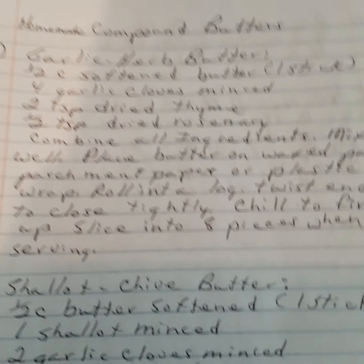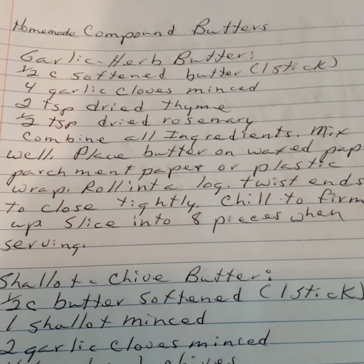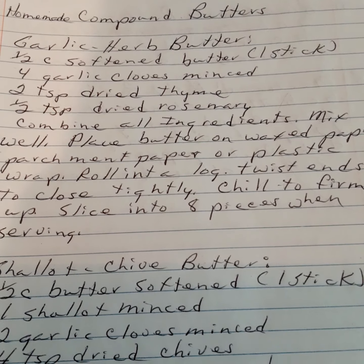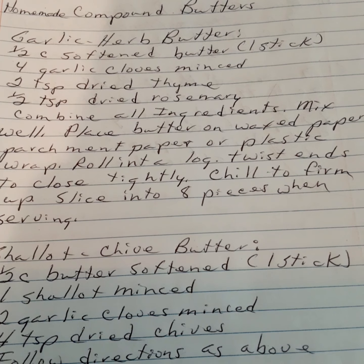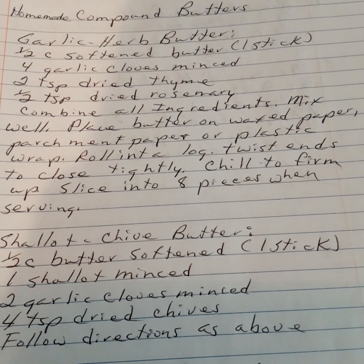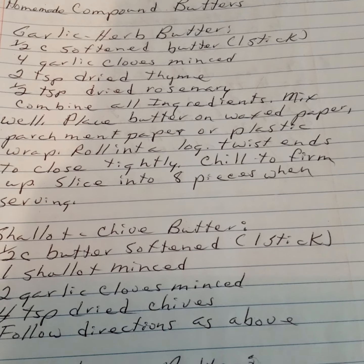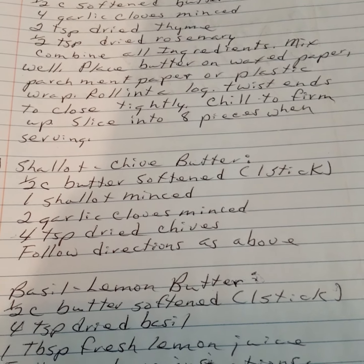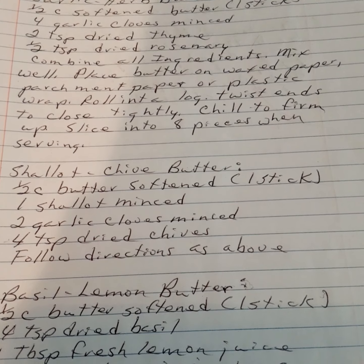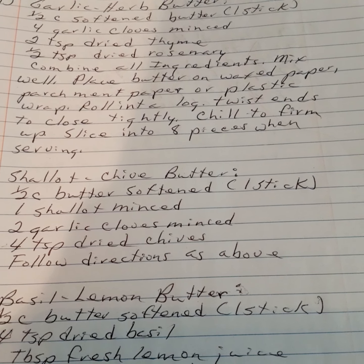Homemade compound butters. Garlic herb butter: one half cup of softened butter (one stick), four garlic cloves minced, two teaspoons of dried thyme, one half teaspoon of dried rosemary. Combine all ingredients, mix well. Place butter on wax paper, parchment paper, or plastic wrap, roll into a log, and twist ends to close tightly. Slice into eight pieces when serving — or simply put it into a container. Great for spreading on bread and breadsticks.